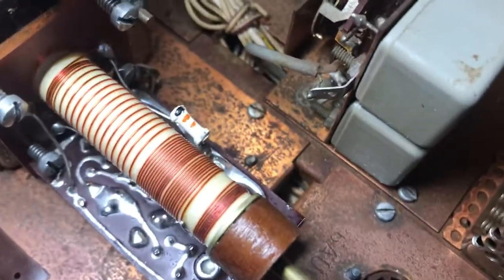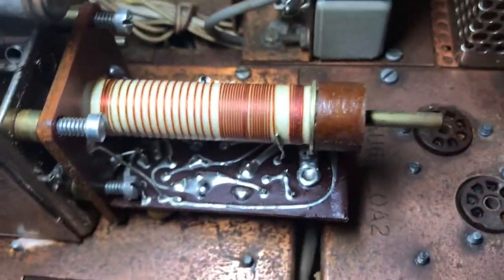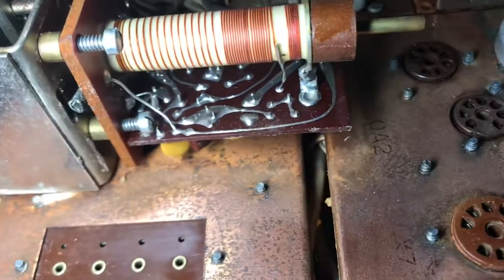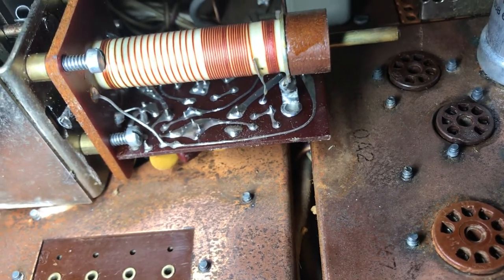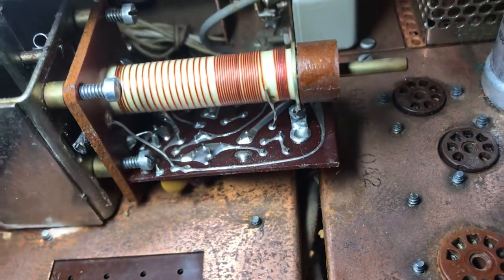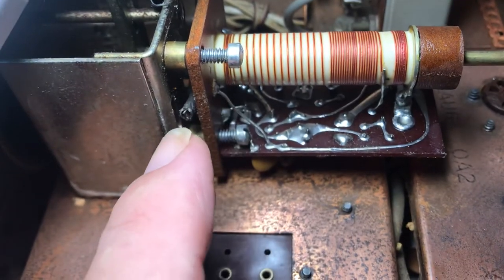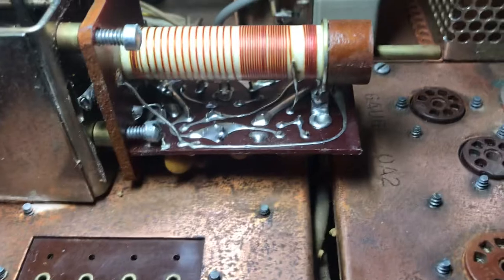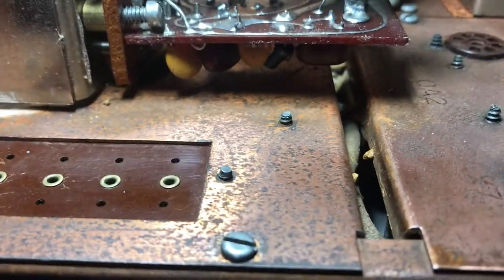I'm thinking that the buffer transistor in this thing is dead. I have oscillation from it, so it looks like the FET is working, but I don't have a good stable signal from it. I'm going to go through it and take a look. I'm not sure what this wire is for — I wonder if this could be shorting. It could be the FSK wire or something, not sure.